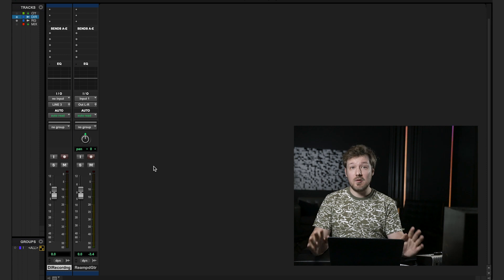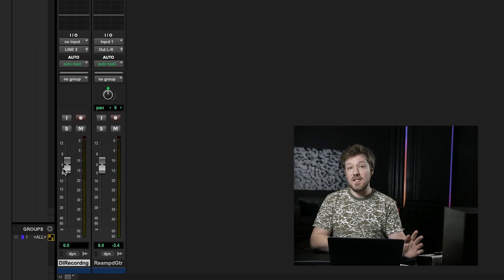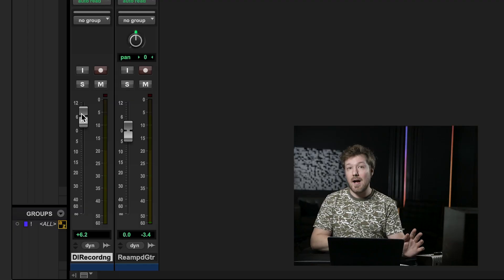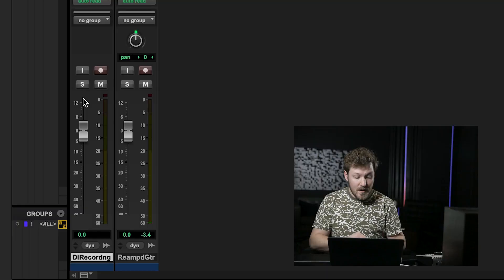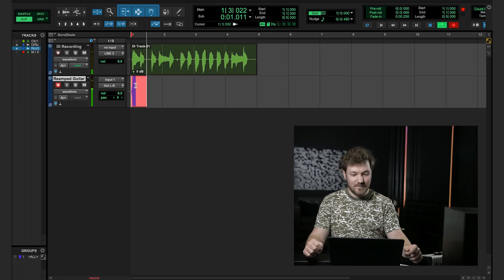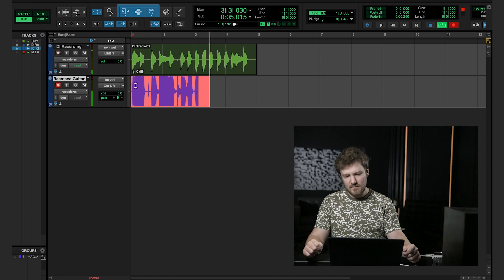Things are looking pretty good here. As a quick tip before we reamp: on our DI recording track, we can use the fader within the DAW to adjust the amount of level that the reamp box and the amp are both seeing. In the case where you might not be getting enough signal, boost this up to a high enough level until you do. The fader can go as high as plus 12 dB, which is totally fine to push that far so long as your output is not clipping. For simplicity's sake, we'll keep this at zero. From there, we pop over to the timeline, hit record enable, and we're all set. And there you have it — we've reamped in Pro Tools.